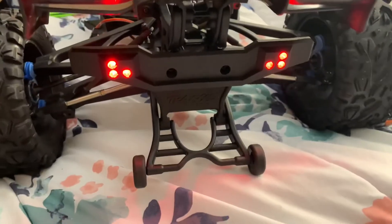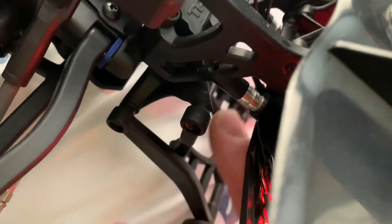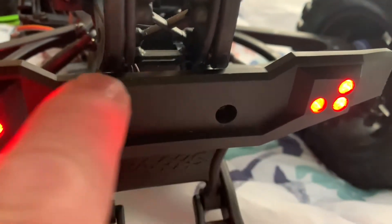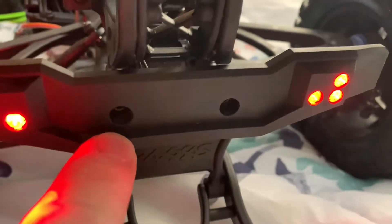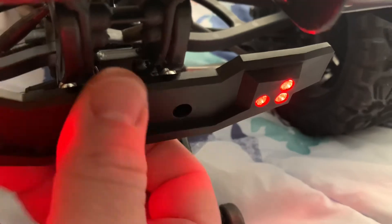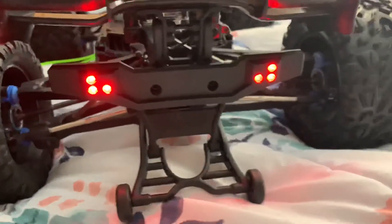With those 10 millimeter spacers there's enough clearance between the wing mounts and the bumper that it doesn't interfere, and then you can still have your LEDs and everything too.